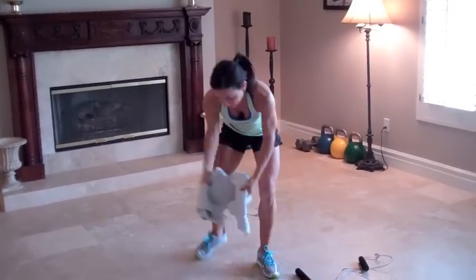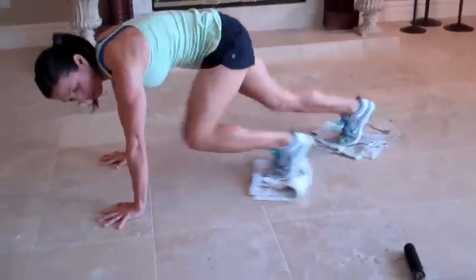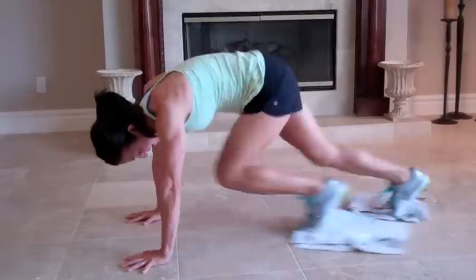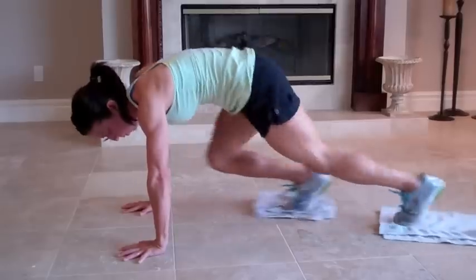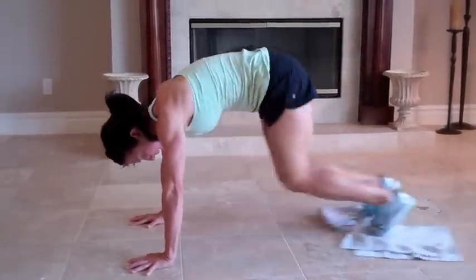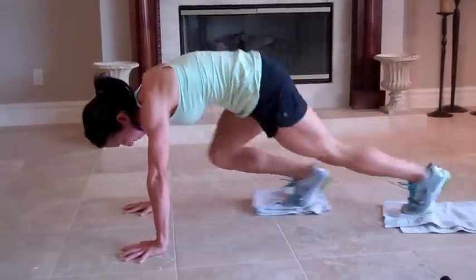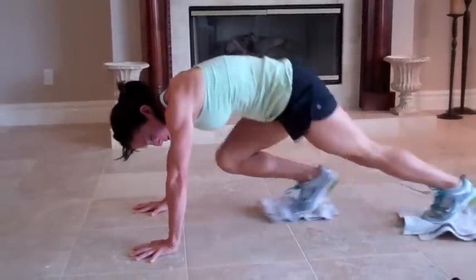Grab your towel or keep your paper plates — put them down. You will do mountain climbers, one minute. Drawing my shoulders on the back side of my heart. You want the friction under your feet. Abs, pull, kick as much as possible. My towel is sliding because I'm not pressing down — I'm running. If your paper plates are sliding away from you, it's because you're not pushing into it. You're not creating drag.